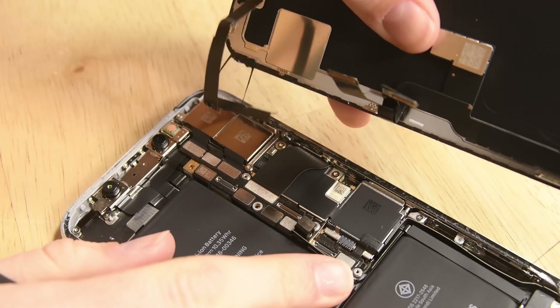With all the connectors disconnected, you can remove the old display. To install your new display, follow the previous directions in reverse order.